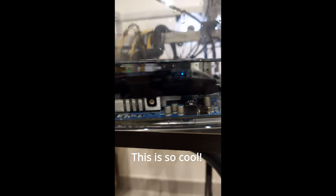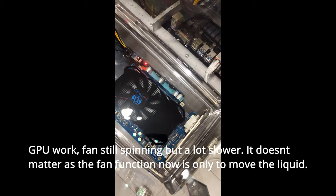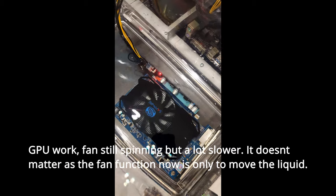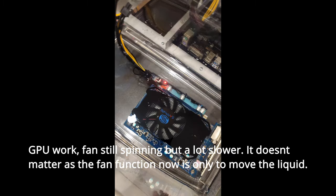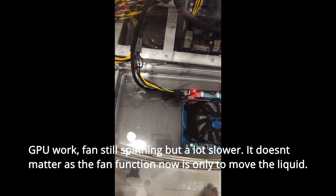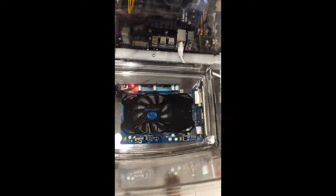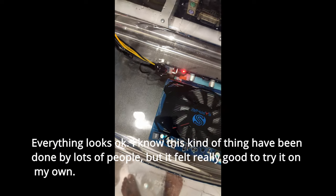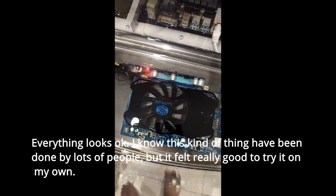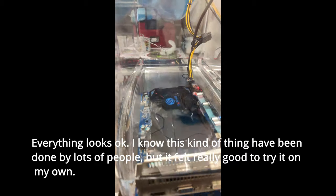This is so cool — GPU works, fan still spinning but a lot slower. It doesn't matter as the fan's function now is only to move the liquid. Everything looks okay. I know this kind of thing has been done by lots of people, but it felt really good to try it on my own.